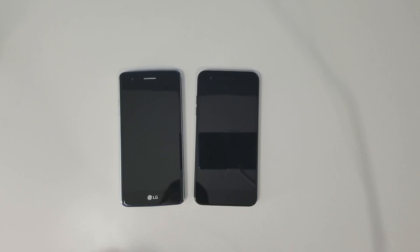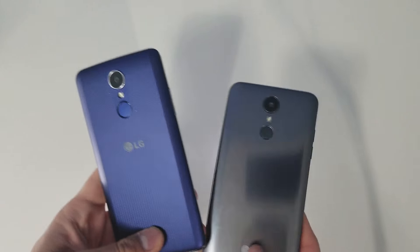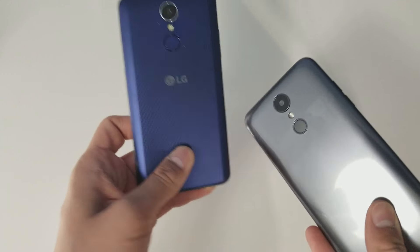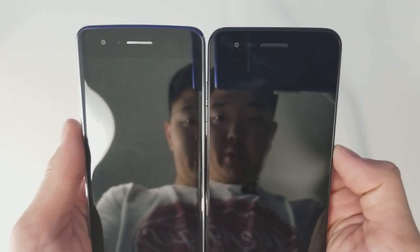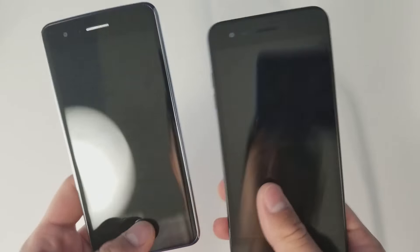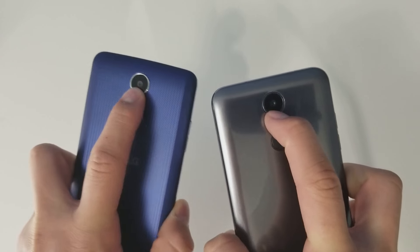This is a comparison video between the LG Aristo 2 and the LG Aristo — the second iteration of this phone. Looking at the design, both phones look very similar from the front with the same five-inch 720p display, and both have 13 megapixel cameras.